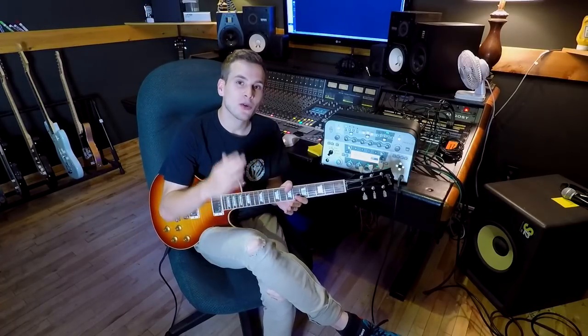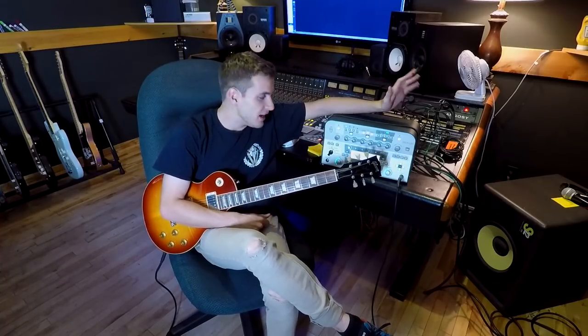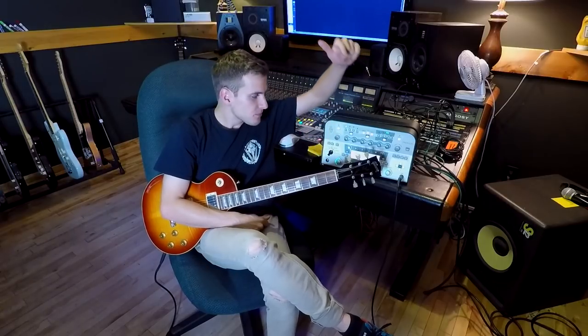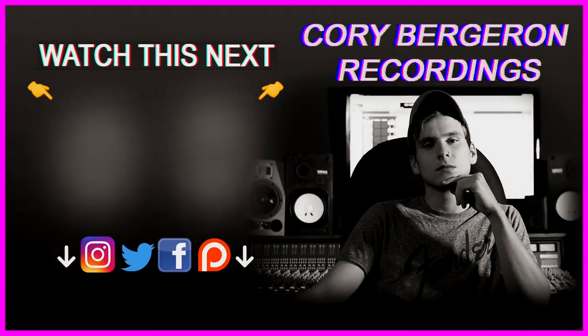That was a really quick demonstration of how I use the Kemper in the studio. I've already made a video where I talk about it at great length and the benefits of using one in the studio — it'll be in the description. It's still one of the best purchases I've ever made; I think this thing is awesome — long live the Kemper. If you know of any good profiles or you own a Kemper, let me know in the comment section below. If you enjoyed it, please consider subscribing, drop a like, and join the Facebook audio community linked in the description — like-minded individuals who are into guitar and recording. My name is Cory Bergeron and you have just watched a Cory Bergeron Recording — thank you very much for your time and I will see you in the next video.